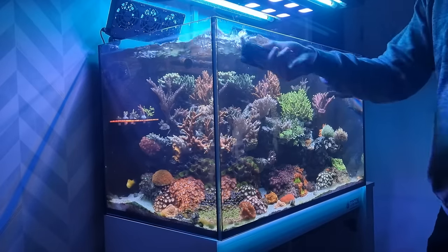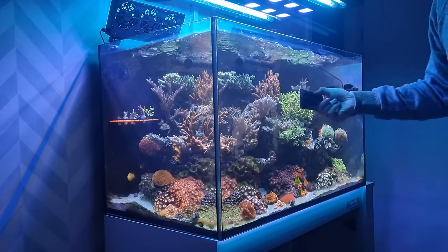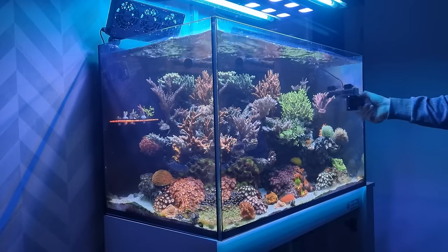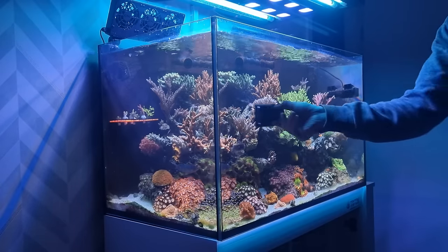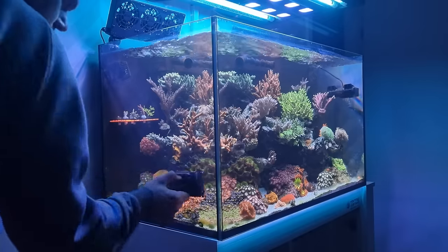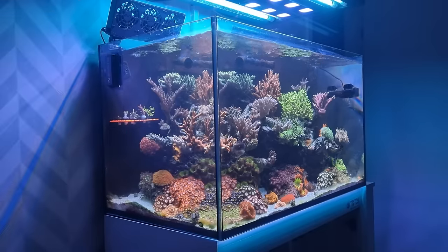Every other day I'll clean the algae off the glass. It's not necessary to do it so often but I do like nice clean panels to look through at my corals. If I've had a busy work week I'll leave it until the weekend, but more often than not I'll do it every other day. It's only a five minute job and if you don't leave it too long, all it takes is one pass with the algae scraper and it's looking fresh again.